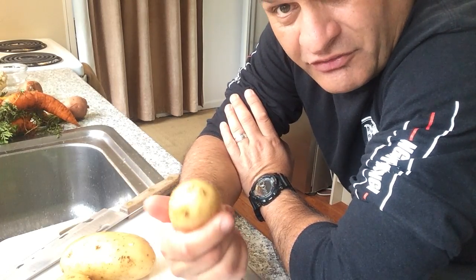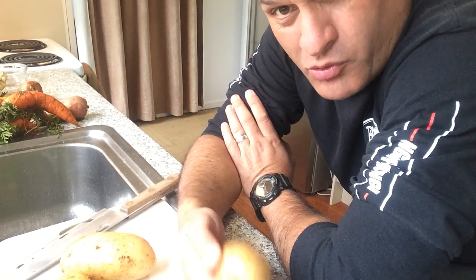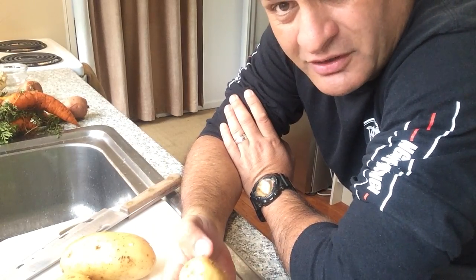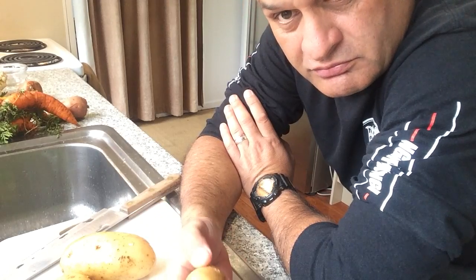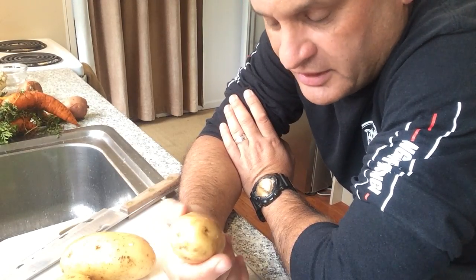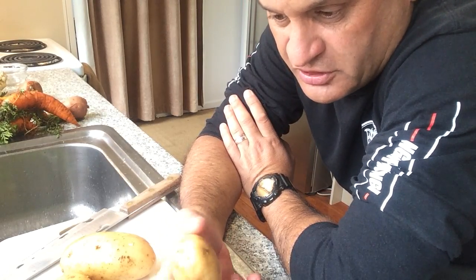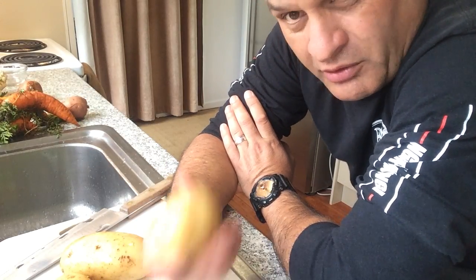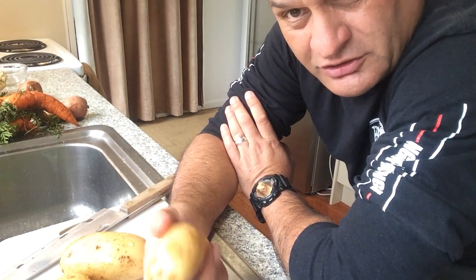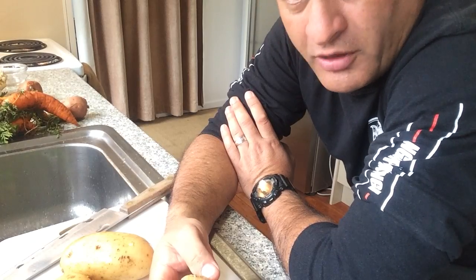You can use potatoes in lots of different ways. You can chuck them on a boil up as part of your boil up. You can mash them, you can peel them, mash them. You can slice them thinly and go on top of a dish. What I'm going to do here is just chop them up and fry them up in my fryer.